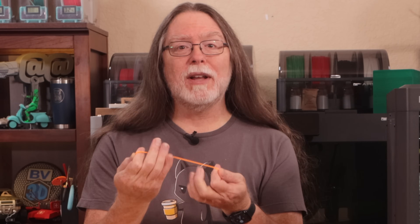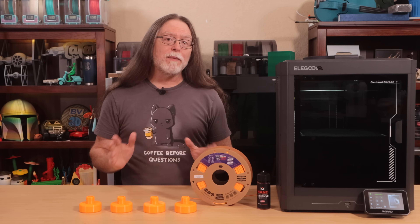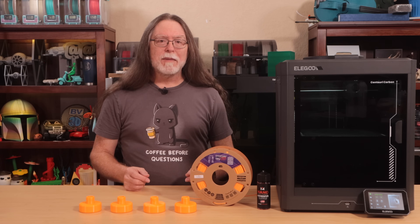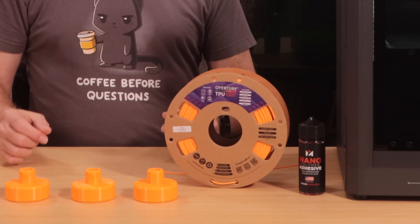Why TPU? Well, it's flexible, and it's grippy, and it has enough strength to handle some serious weight. Plus, a spool costs about the same as a set of pads online, maybe a few bucks more. But once you've got it, you can print as many custom pads as you want. In fact, I printed all of these from this one spool of TPU, and there's still a lot of filament left.